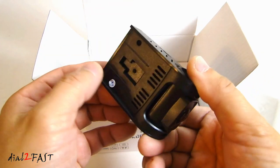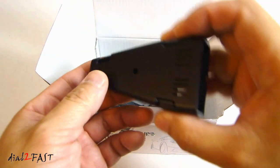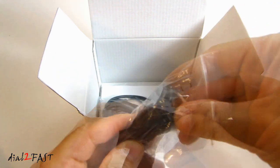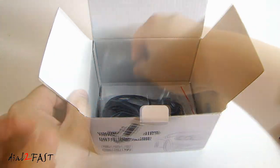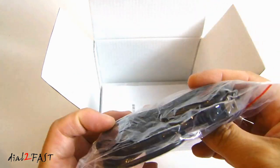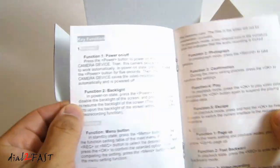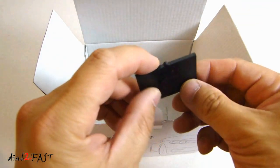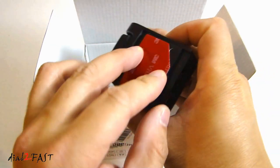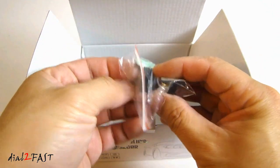So this is the car dash camera. Here's a cover for cable management. This is a mini USB cable. Here is the cigarette lighter plug to power the car dash camera. This is the user manual. Here we have the mount that you stick onto the windshield and the dash cam will clip onto this mount right here. It also comes with some stick-on cable management clips.